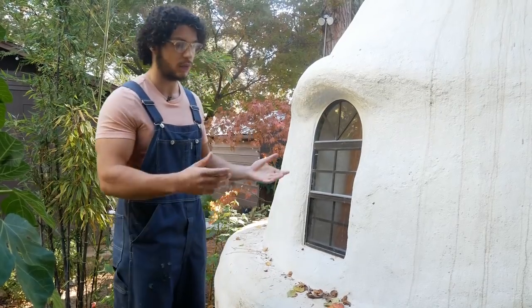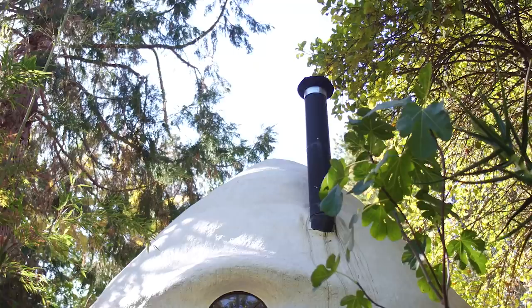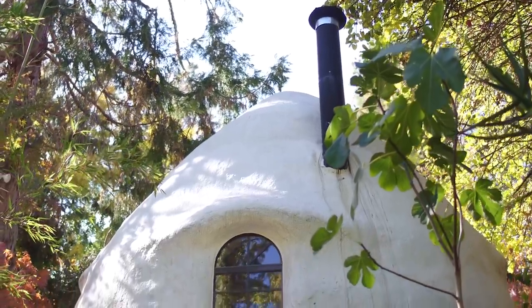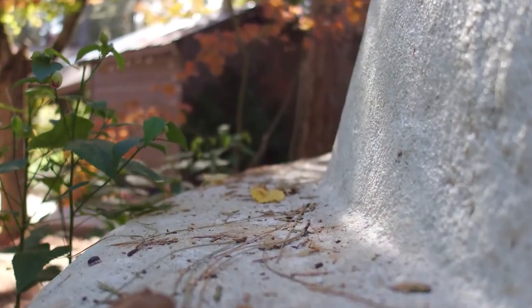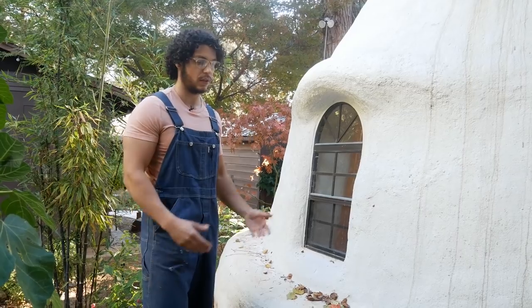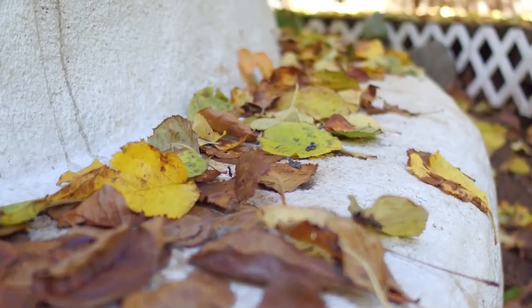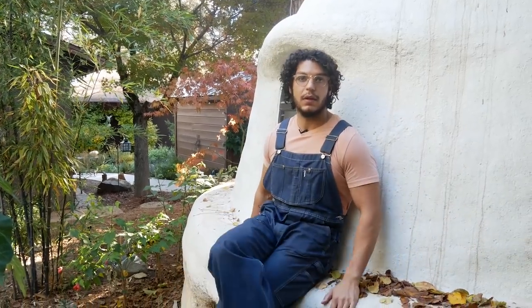We found these windows online and Tommy and I created the design of the whole dome around these windows. Here we've got what we call an eyebrow — it overhangs just a little bit so that rain will dissipate this way as opposed to straight into the window. We've also got a buttress here, which is a structural element that reinforces the whole dome at its weakest part. It also acts as a bench — that's a nice element that I intentionally designed.